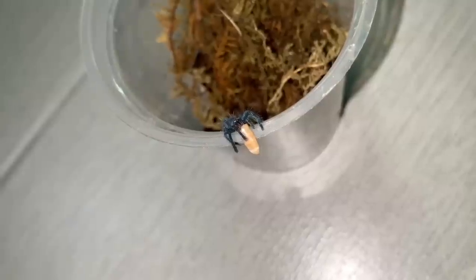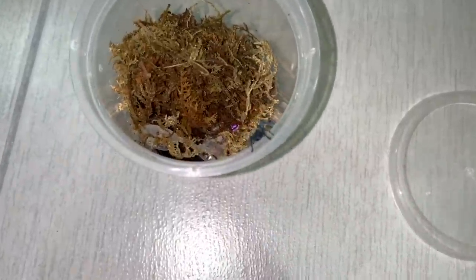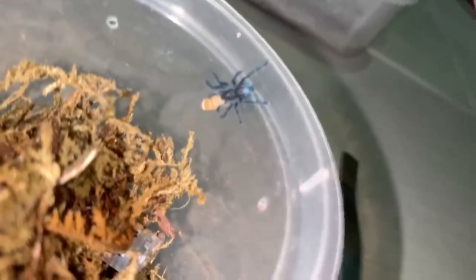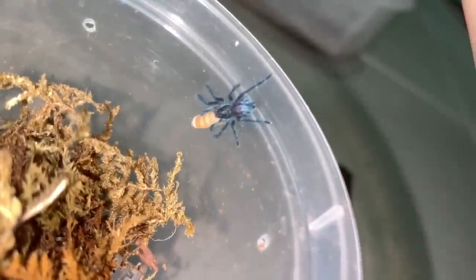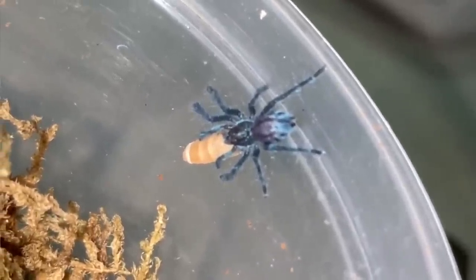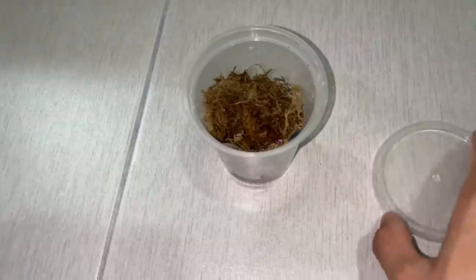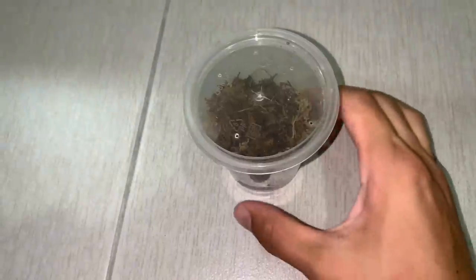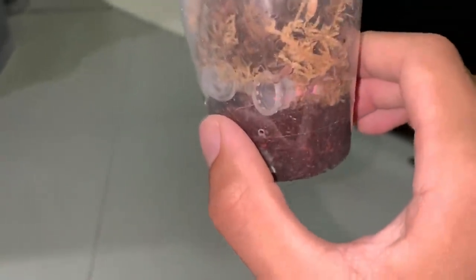I hope you guys are enjoying this video so far. Looks like you finally got it — finally! After god knows how long! The worm looks like a maggot from here. This is awesome — finally! I give you food, I offer you food, and you reject it. I'll close this and you better not drop the food again. Got that? You didn't drop it — I'll close it.